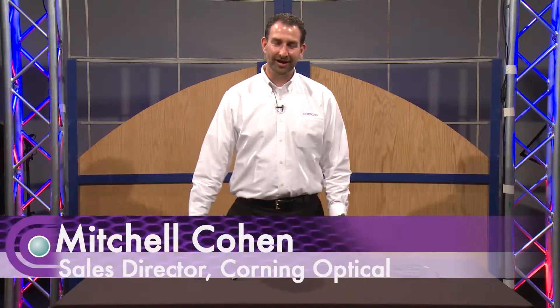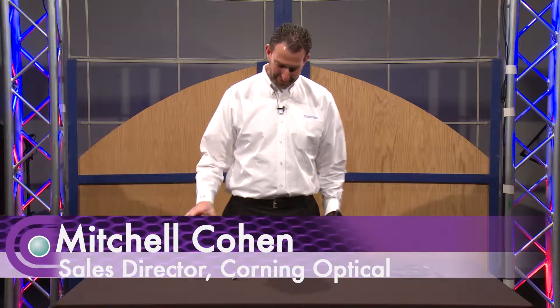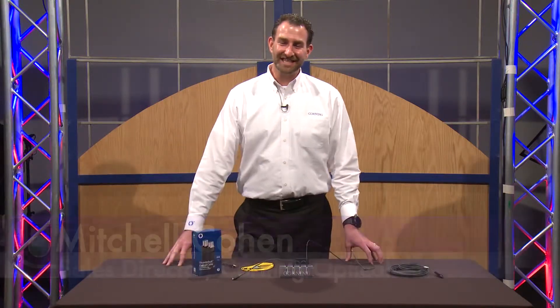Hi, my name is Mitch Cohen, and I'm talking to you today from Full Compass here in beautiful Wisconsin — my first time here in this lovely state.